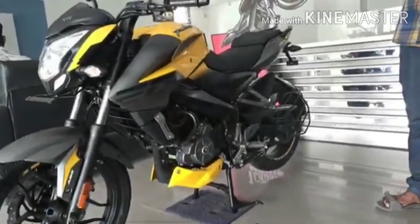The full fuel tank capacity is 12 litres, with a reserve of 2 litres. The mileage of this bike is 35 km per litre.